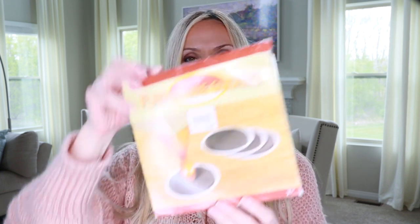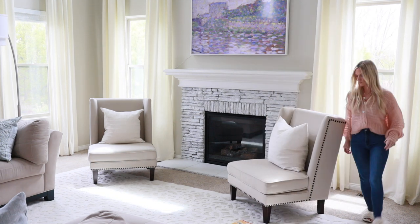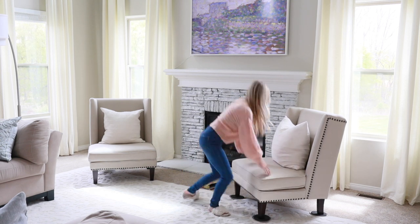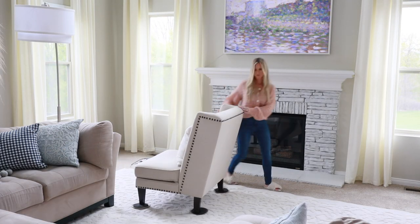Now that I've cleared a lot of the smaller things out of the room, I'm going to attempt to move the furniture on my own. If you've ever moved furniture on your own, you know that these little furniture sliders are a life saver. They're just a small disc that is padded on one side — you set the furniture legs on them and you're able to scoot the furniture right across the floor. It's that easy.